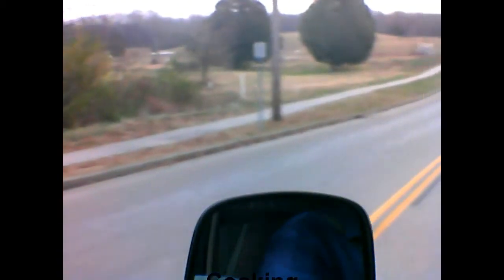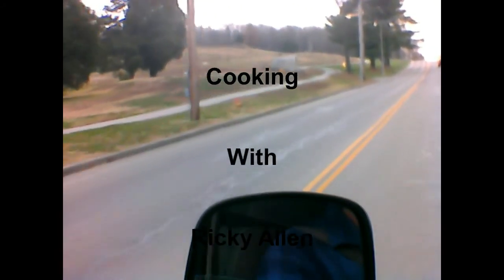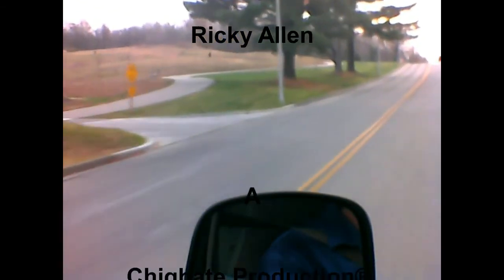Welcome back. One of the next cuts we're going to be doing is Blue Bayou, recorded by Linda Ronstadt. It was written — not many people know — by Roy Orbison and Joe Melson.